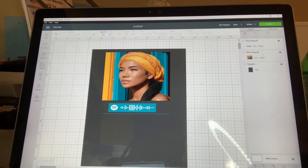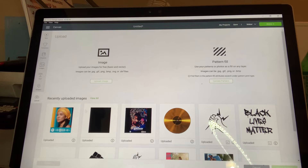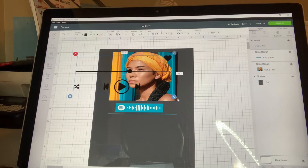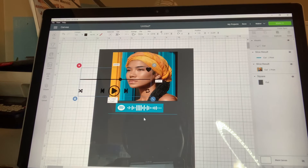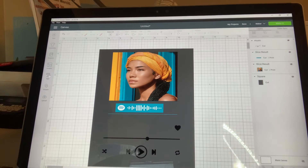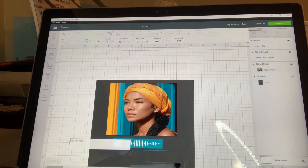Now I'm going to be uploading the SVG code — I got mine from Etsy. I'm going to make this the size that I want it to be. Then next, I'm going to be adding the name and the song title.